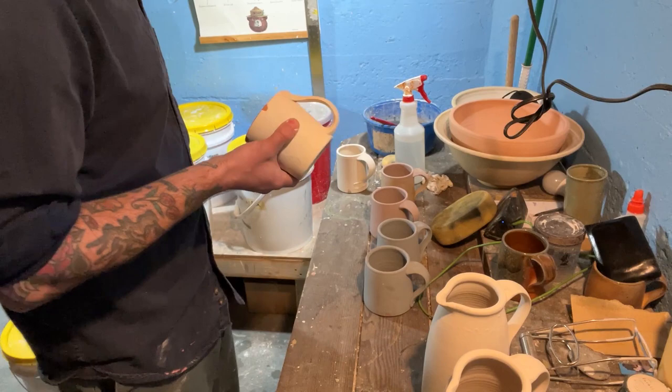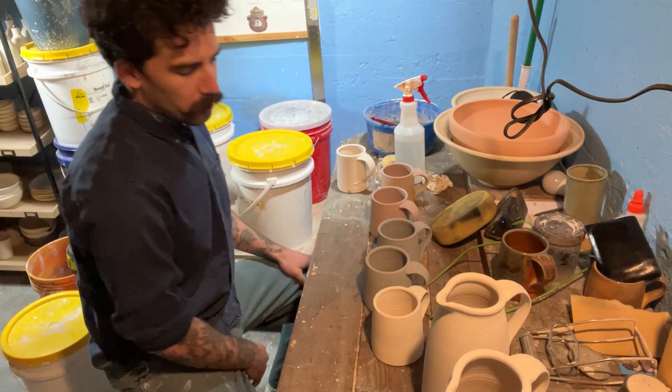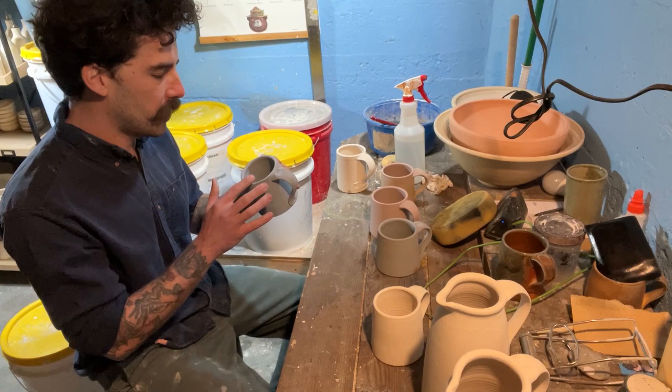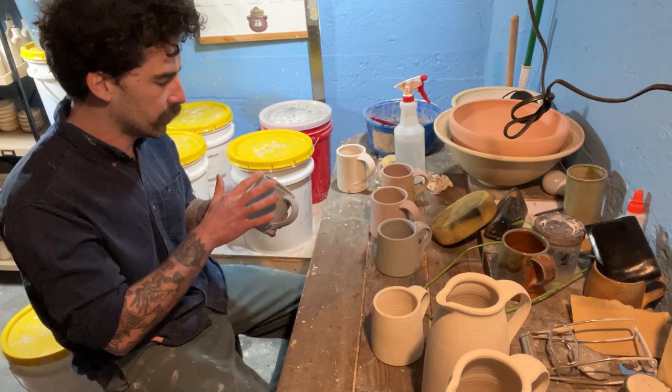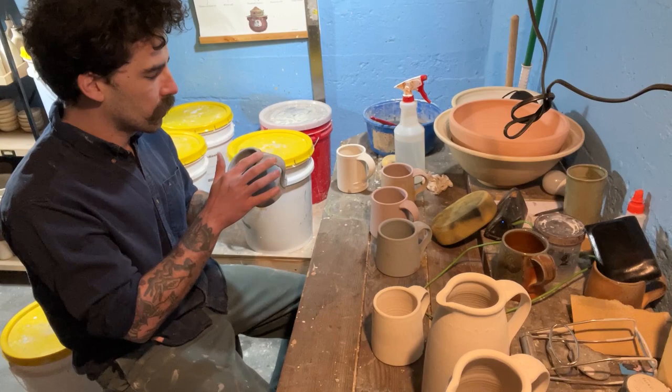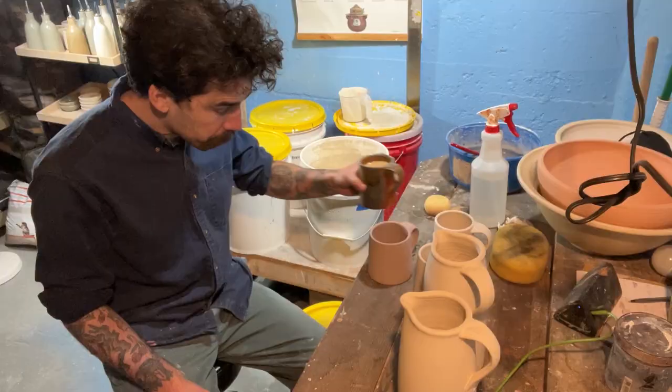If this works out and these glazes work well for this raw firing or single firing, it'll be huge — I'll save time by not having to bisque fire as much, and I'll save money because every time I run my kiln it's like 12 bucks or so. Just continuing to clean up these pots and they look about ready for the kiln.